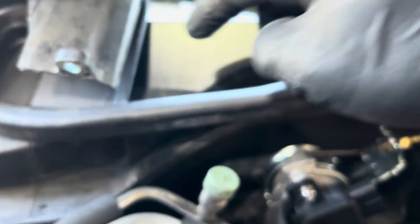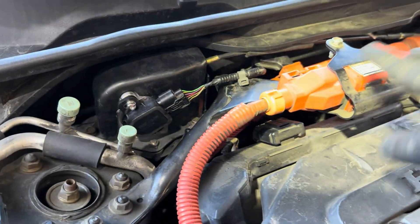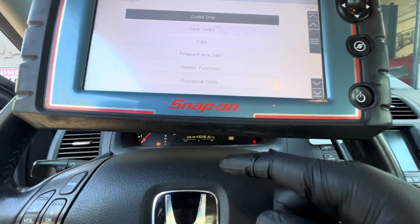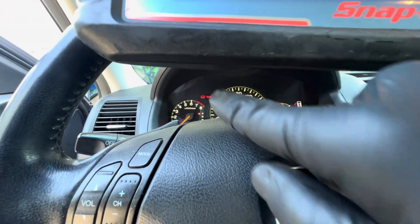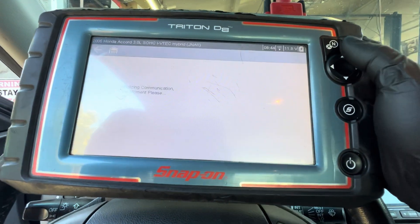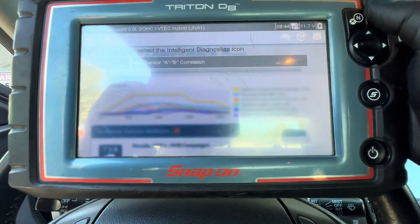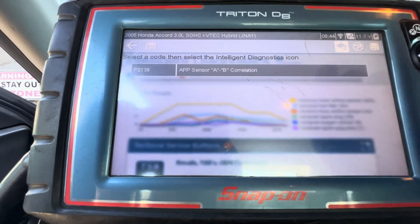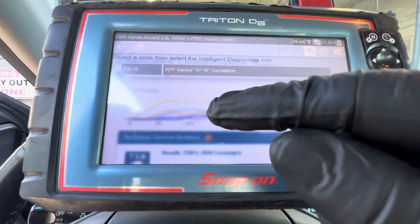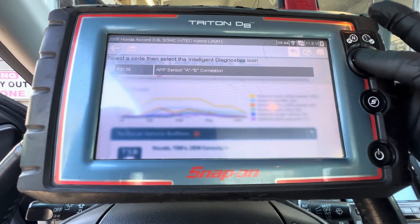I'm going to put the cover back with the two bolts. I've got everything back — the cover, and I've put back the hybrid cable. Now I'm going to clear the check engine light. When I key on, the check engine light went away, but when I try to read the code again, the code P2138 is still there as permanent. So I'm going to clear the code and read the data again.